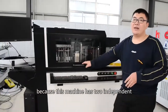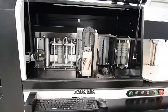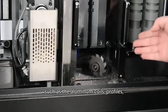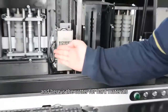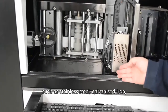This machine has an independent cutting and bending system for different materials. Here is the cutter for aluminum materials, such as aluminum coils, profiles, channeling, etc. And here is the cutter for hard materials, such as stainless steel and galvanized iron.